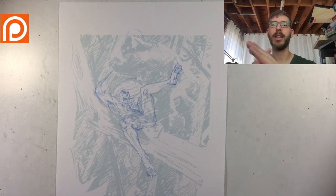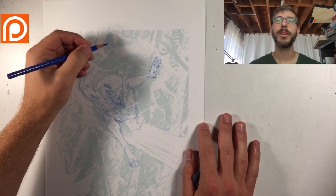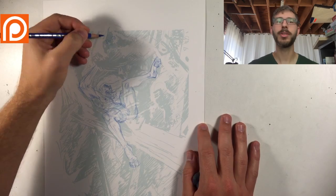It's an aggressive element cutting through the entire piece at a diagonal, and diagonals create energy as opposed to horizontals and verticals.